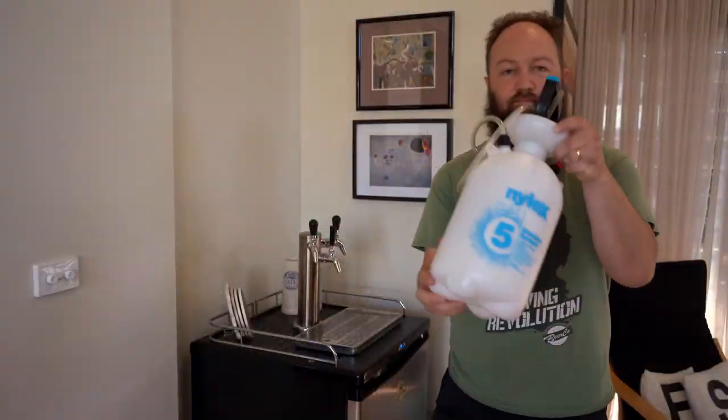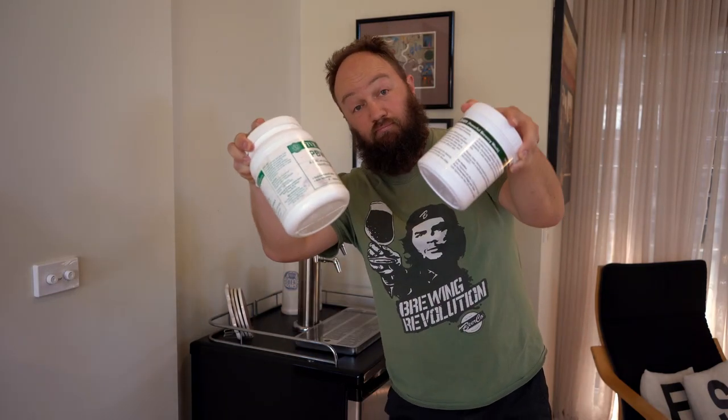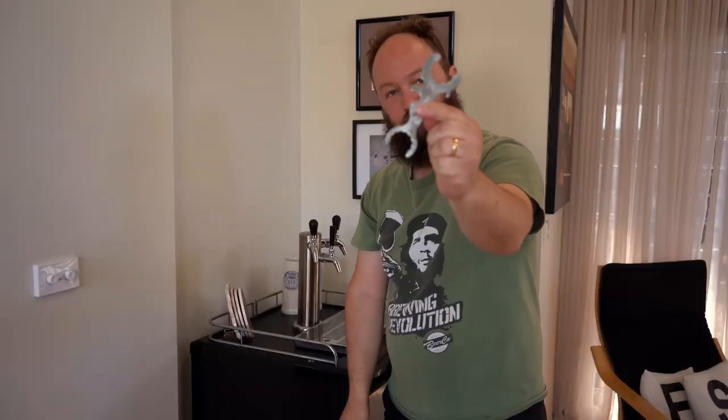I like to use a garden sprayer available from hardware stores such as Bunnings or the like, a carbonation cap, Stellar Clean, PBW or some other cleaning product capable of dealing with build-up of organic matter, a tap spanner and some rubber gloves. While not completely necessary, these cleaners do tend to strip the oils out of your skin so it's just a little easier on your hands.